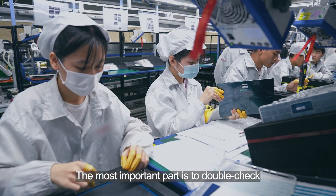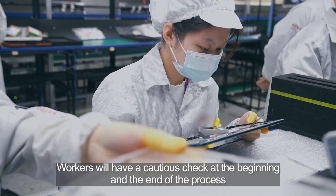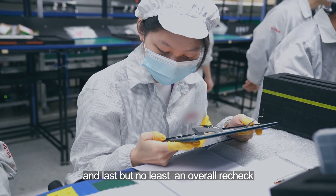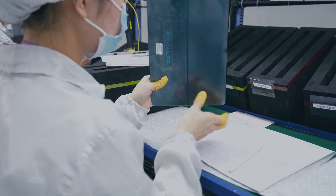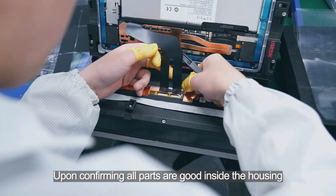The most important part is to double-check. We will have a crucial check at the beginning and end of the process, and last but not least, an overall recheck.